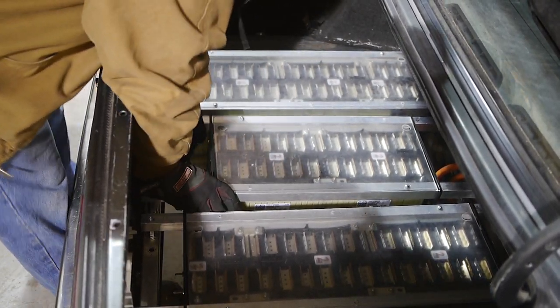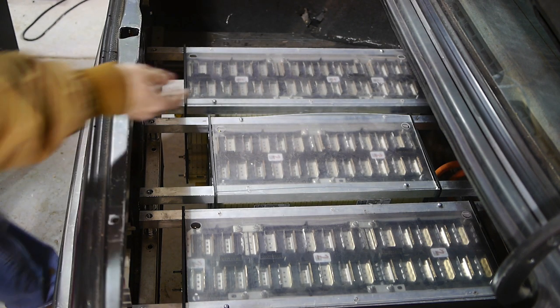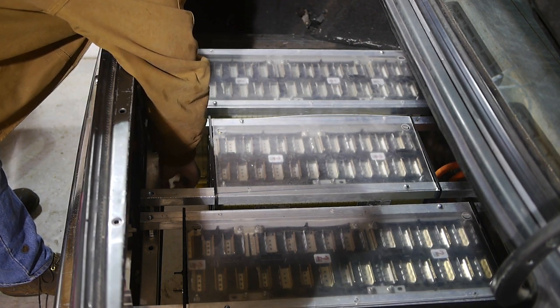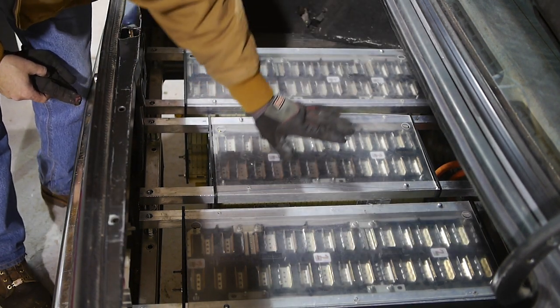And then drop it on. I still didn't make the connections between the modules, but you can see I've still got good room to be able to work through those connections. I still have good room down here to make my coolant connections. All in all, it fits quite well, and I've still got a lot of room between here and here.